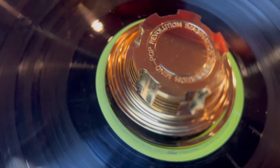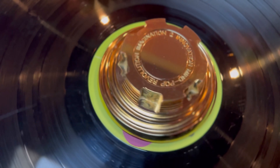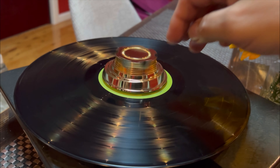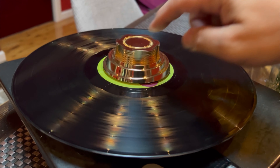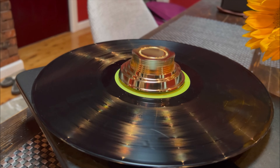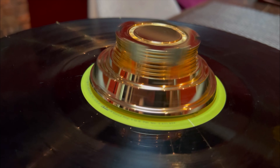It climbs all the way up and lifts the tonearm of the record. It's quite simple but ingenious design. I think it's made in Italy, if I'm not mistaken.